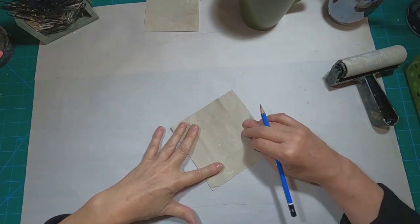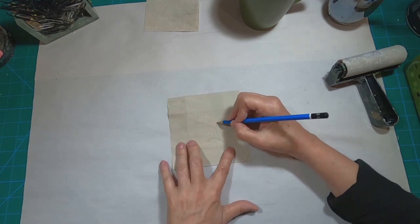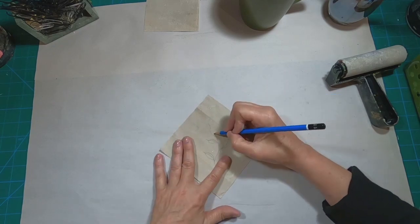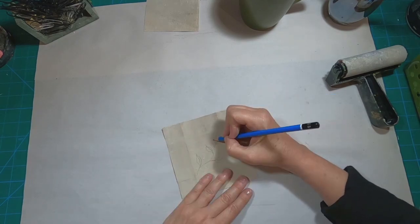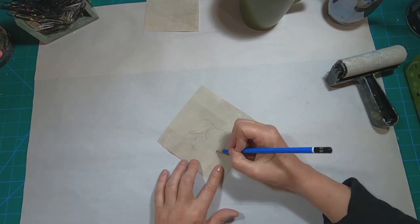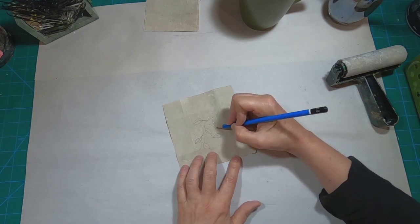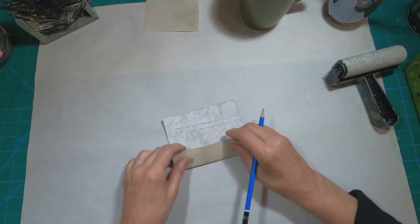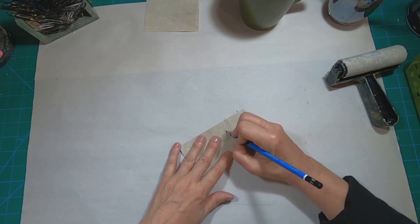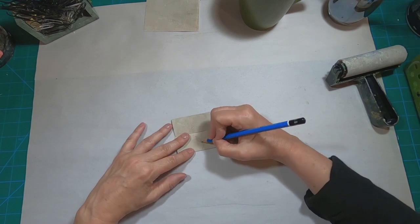Then I'm going to begin illustrating in pencil. So I'm drawing my leaf pattern in pencil in the center square. Once I have that pretty well filled within the definition of those fold lines, I'm going to flip it, fold it, and illustrate across the fold. In doing so, that is going to give me that repeating pattern.